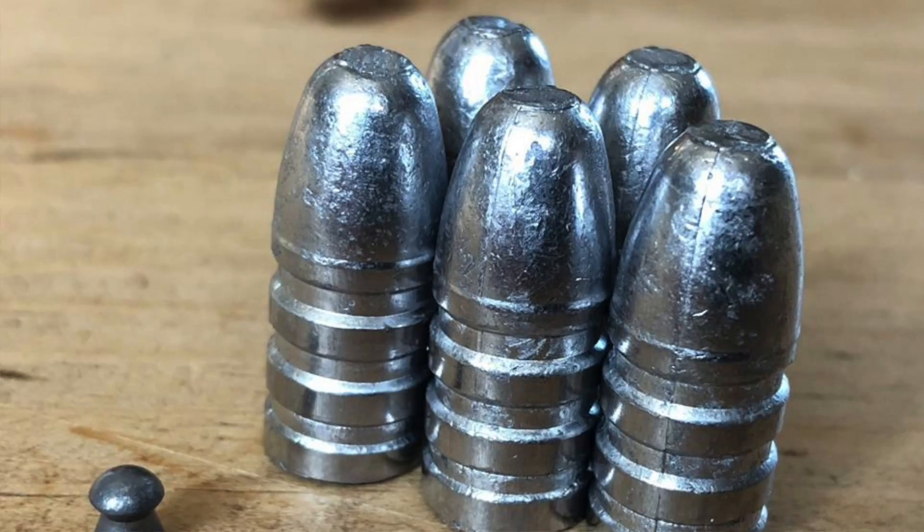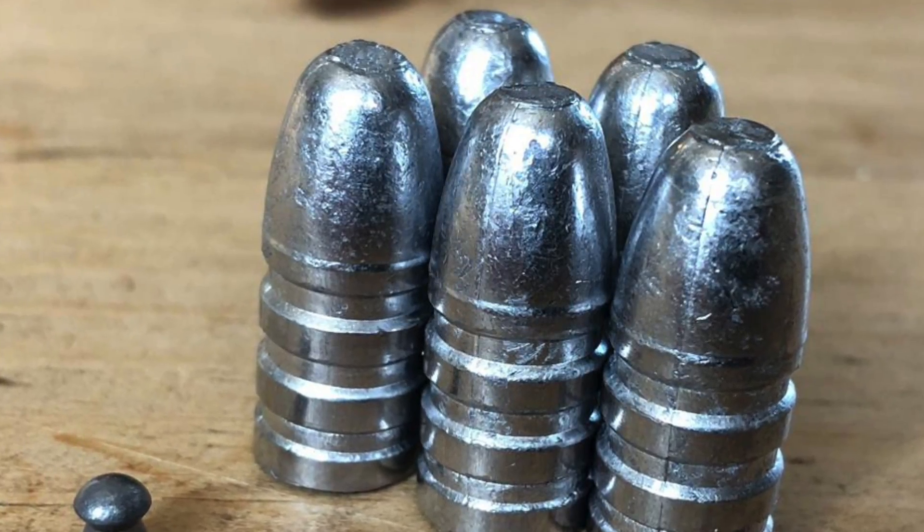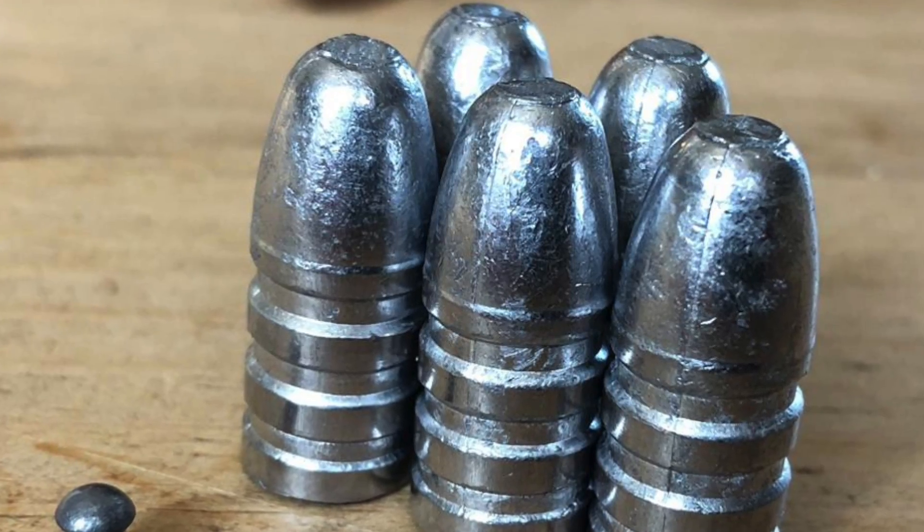Today I'm going to be doing a test with two slugs: the 356 grain slug you saw me testing with last time, and also a new 400 grain slug, just to see what it's going to do with this heavier weight ammo.